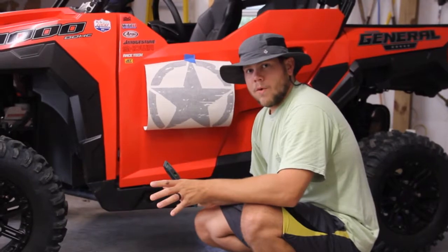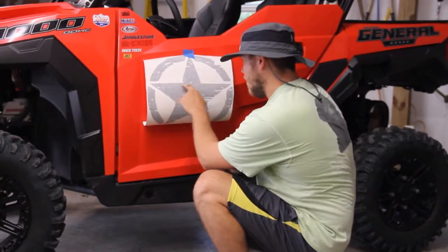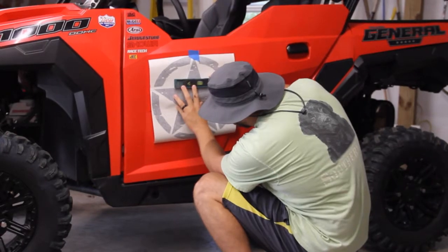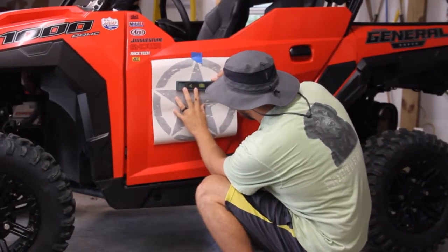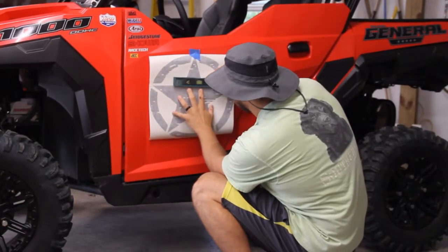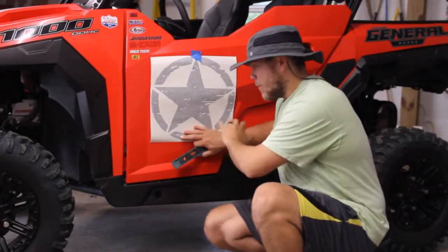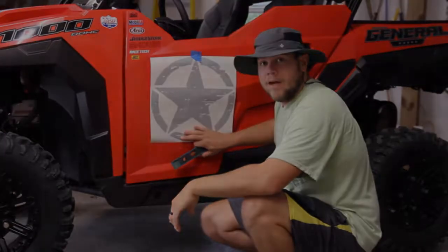Once we get a rough idea of where we want it laid out, we're going to take this little torpedo level and lay it on the flat edge of this star and use the edges to level the star up to where we want it. That right there looks to be perfectly level. So we're going to tape it off and steady it up, and then we'll start to peel the back off.